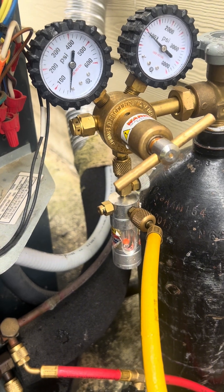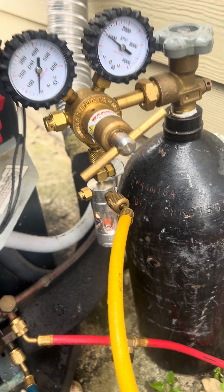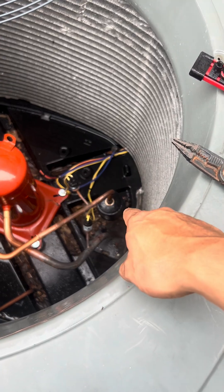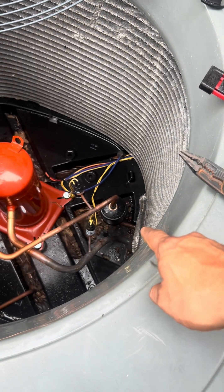Remember, we're still flowing nitrogen. And for a lot of you new techs out there, that right there is not a filter dryer — that is a muffler.